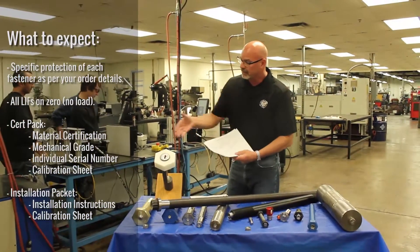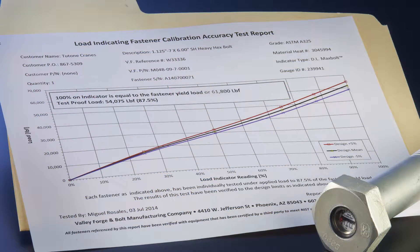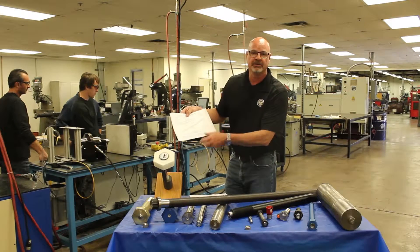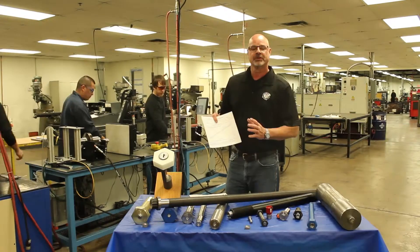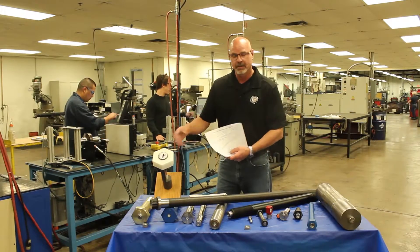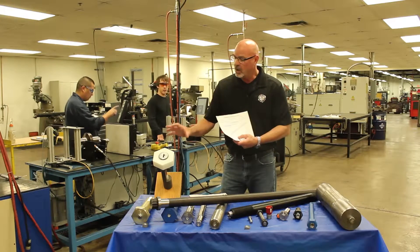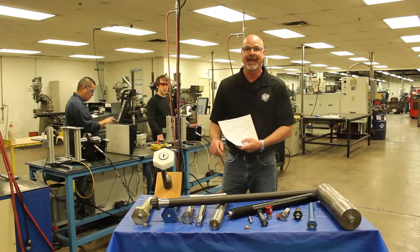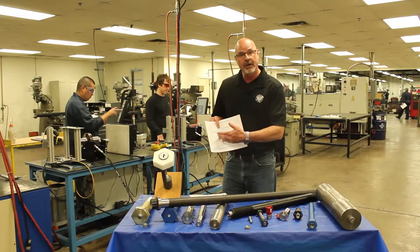What does this mean? 50% — basically, if this model had to do with this calibration sheet, 50% would mean 32,000 pounds of load with this bolt. Knowing the load indicating fastener and what 50% means: every fastener that we've manufactured gets pulled through load and gets charted for your reference.